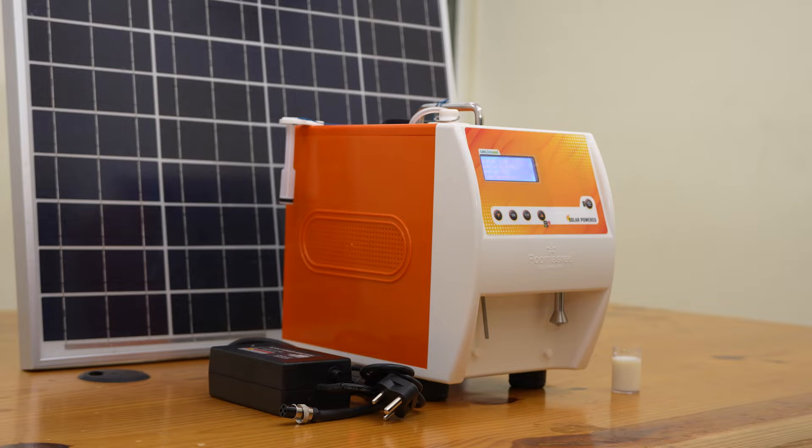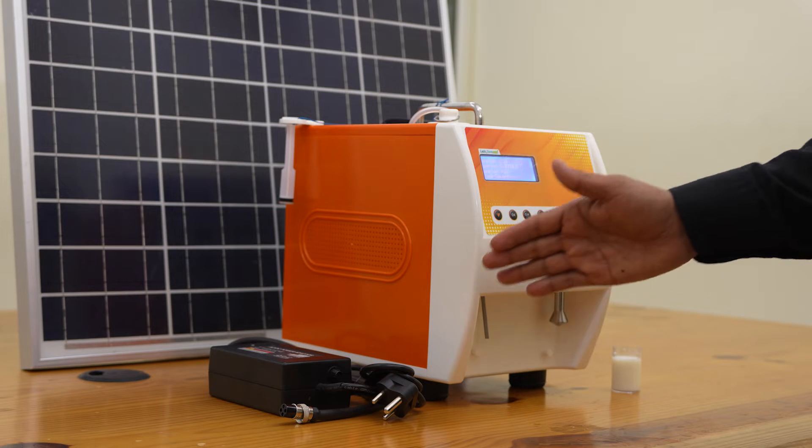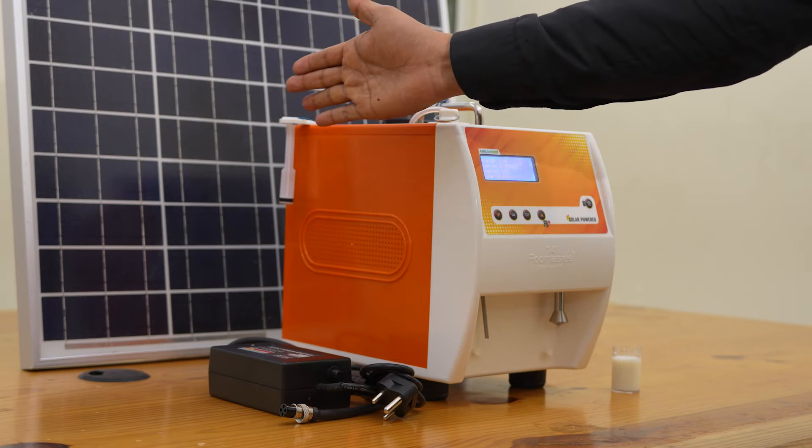Lactosure Eco SV bundle contains the inbuilt battery analyzer section, sample cup, charger adapter, and the 50 watt solar panel.